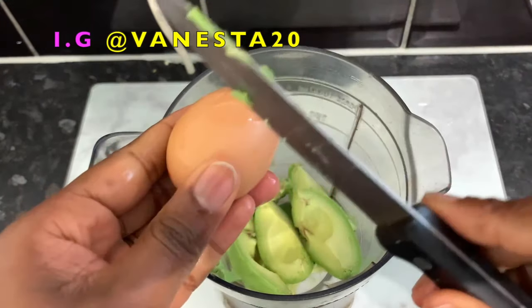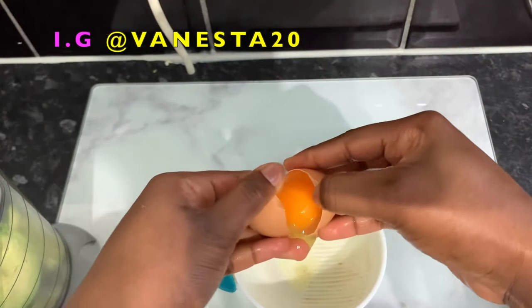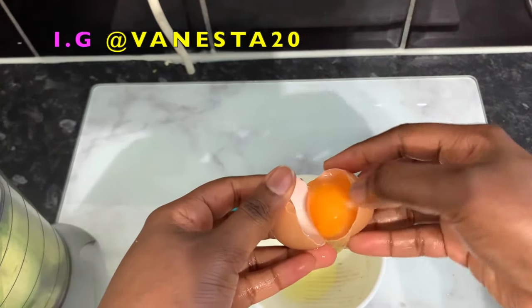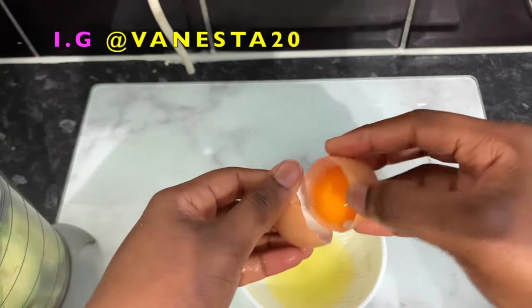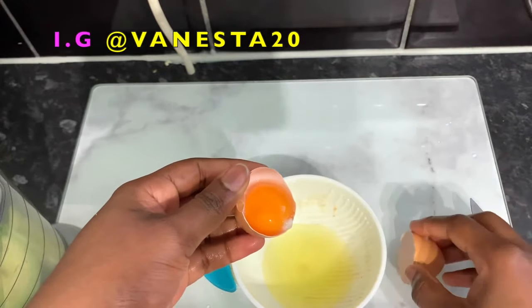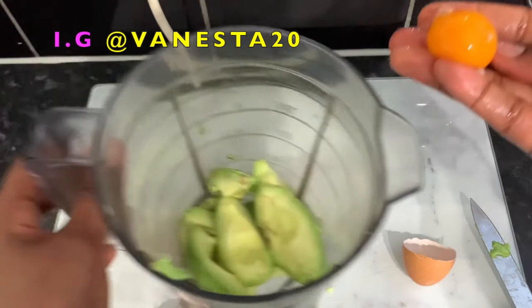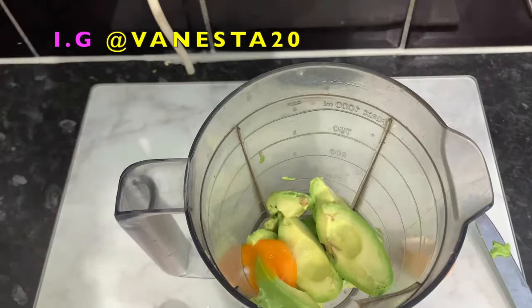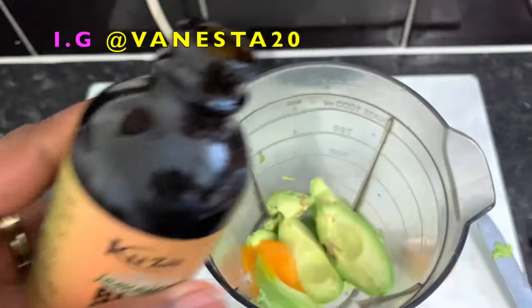Our next ingredient is egg yolk. Eggs are an amazing source of protein, and we all know our hair is made of a protein called keratin, which is what actually helps our hair stay strong and prevent it from breaking. The egg yolk may especially be useful to moisturize hair that appears dry. The yolk can be a superfood for your hair due to its unique combination of vitamins including vitamin A, E, biotin, and folate — ingredients that researchers have linked to hair growth and healthy hair.